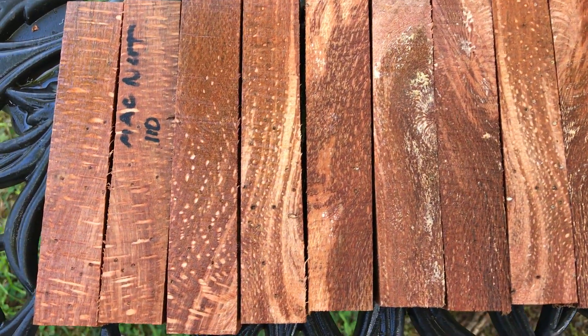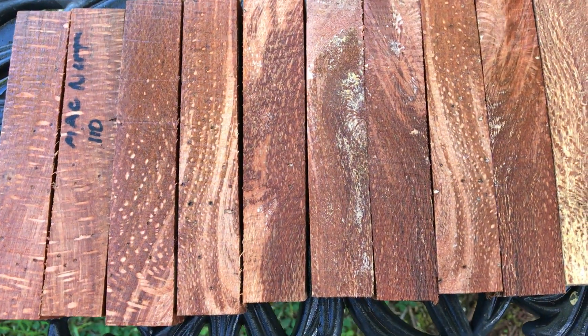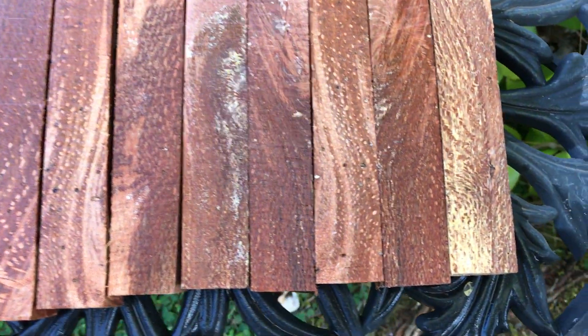Hello from Big Island. This is auction number 10. This is this week's set of 10 MacNut pen blanks. These aren't even sanded — they're just cut.